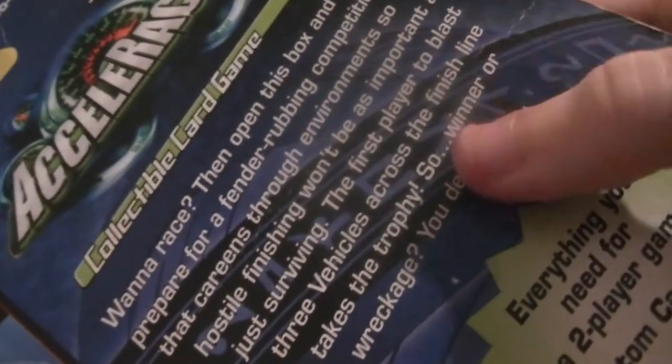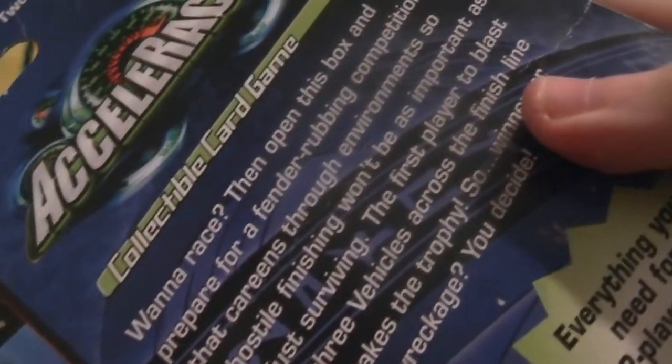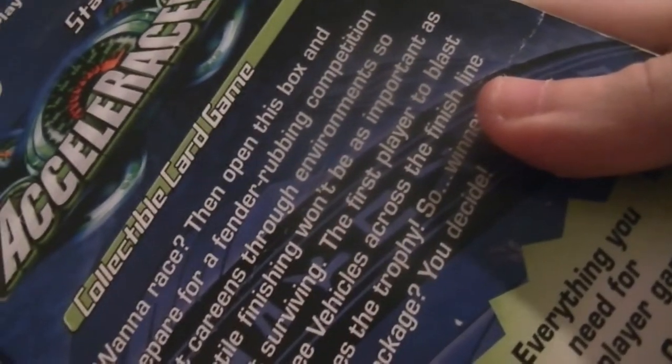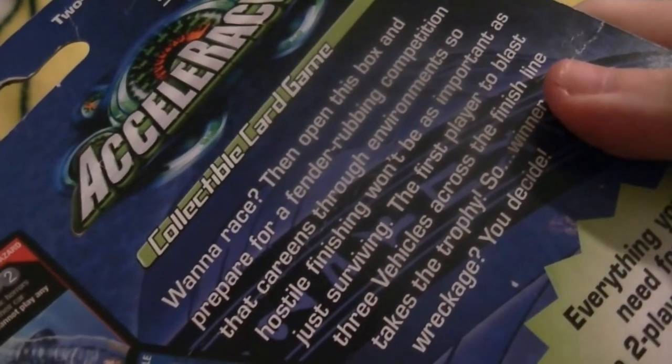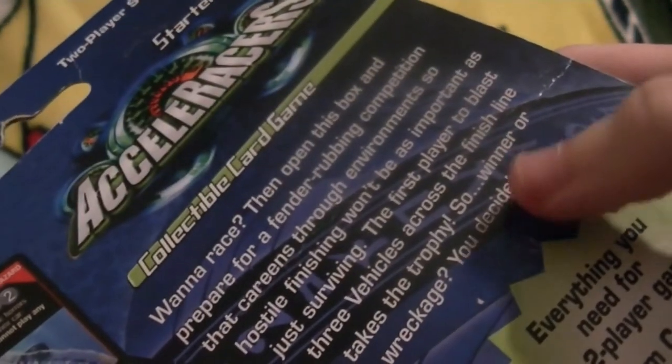It's kind of hard to fit this thing on camera since I don't really have a setup for an unboxing video right now, but I think I can make it work. 'Want to race? Then open this box and prepare for a fender-rubbing competition that careens through environments so hostile, finishing won't be as important as just surviving. The first player to blast three vehicles across the finish line takes the trophy. Winner or wreckage — you decide.'